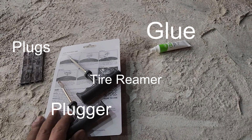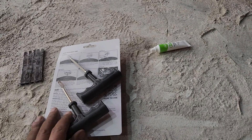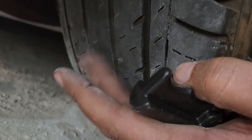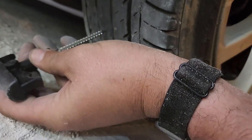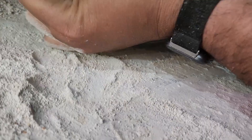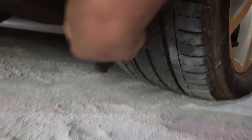These little plugs are kind of a similar consistency to the tire itself, and then you have this little tool that will thread that in. I'll take it step by step. The first step is, once you know where the hole is where the air is escaping, we're going to take this tire reamer and actually stick it into that hole and go in and out to make it ready to take the glue and the plugs. That's the first step.